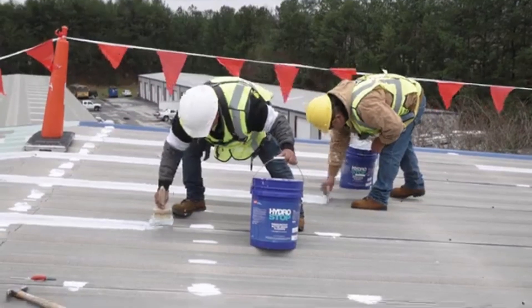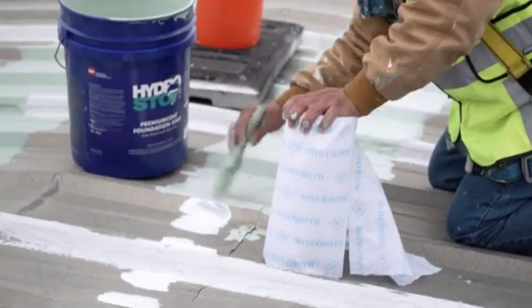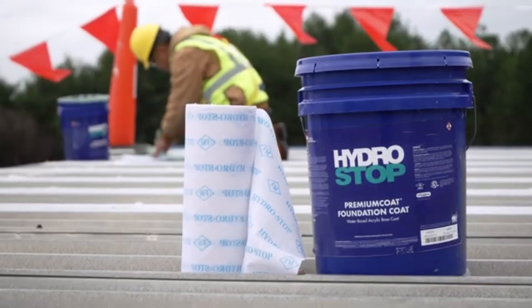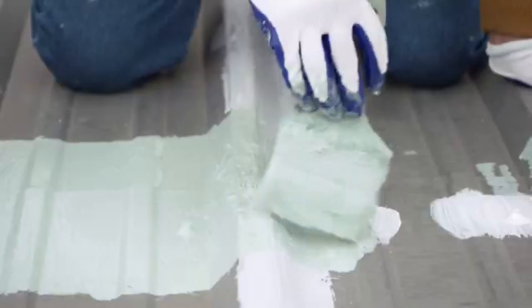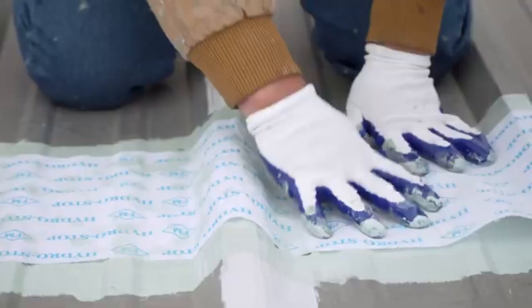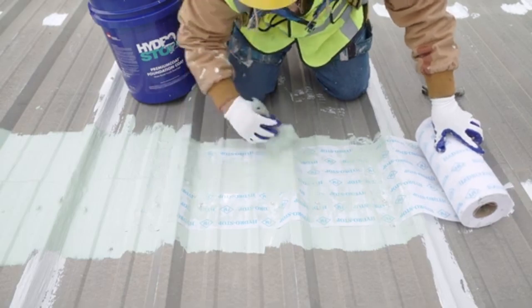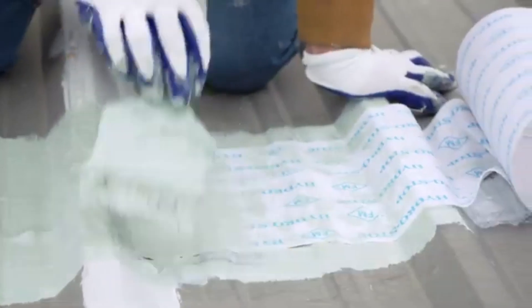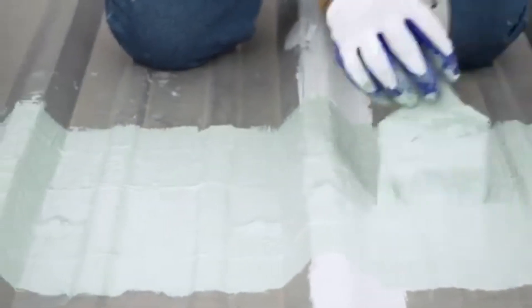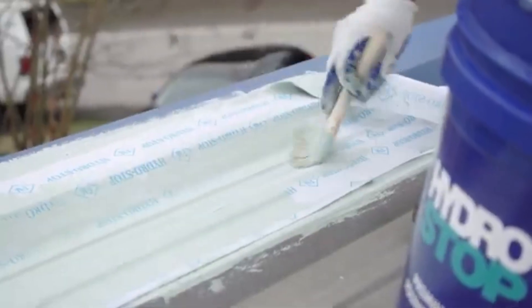Then continue on and thoroughly seal all vertical seams. Next, 3-course all ridges and rake edges with HydroStop foundation coat and 12-inch HydroStop fabric. With a roof brush, apply a layer of foundation coat along the seam, then fully embed the fabric logo side up in the foundation coat. Next, generously cover the fabric with the foundation coat until the blue HydroStop logo is no longer visible. It's important that the fabric is laying flat against the substrate with no tenting, as tenting can lead to a warped membrane that could become a potential leak point.